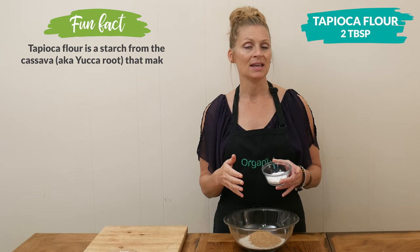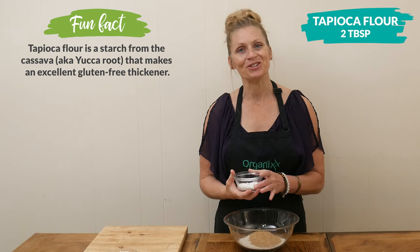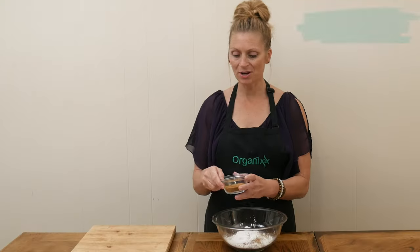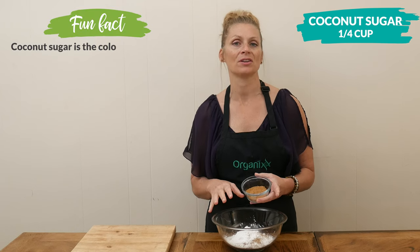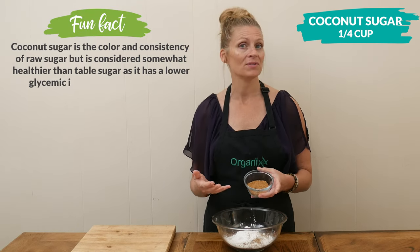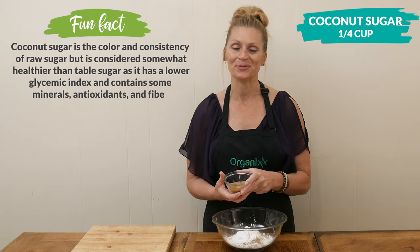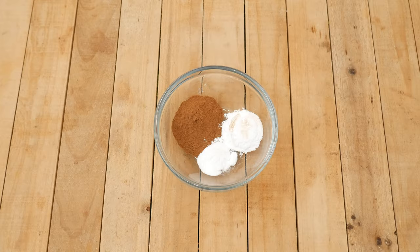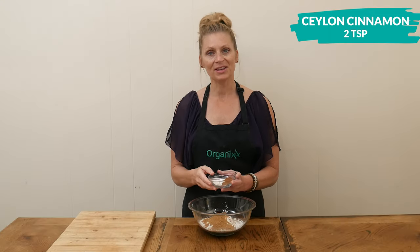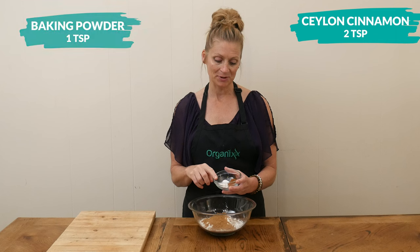For a touch of sweetness I have one-quarter cup of coconut sugar, which can be substituted with date sugar, erythritol, or Lakanto. For a little bit of spice I have two teaspoons of Ceylon cinnamon.